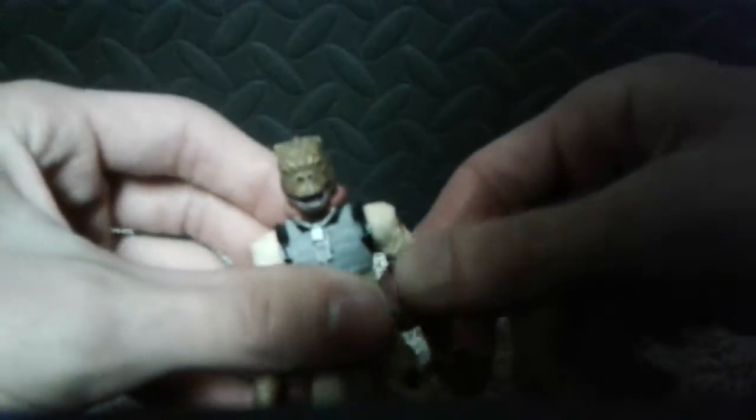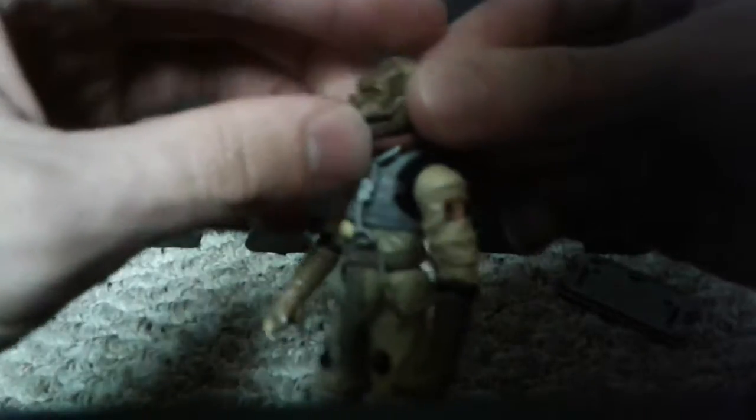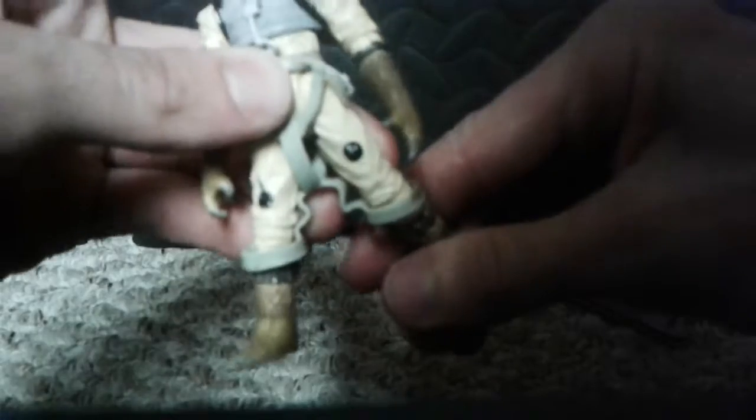Now I forget his species name — I used to remember it. It starts with a T though, Targaryen or something like that. He's like a lizard, reptile creature.